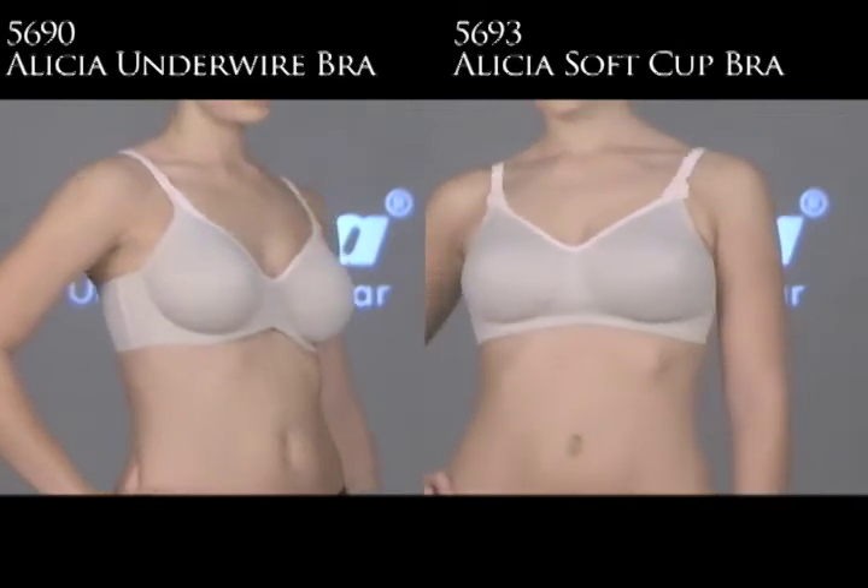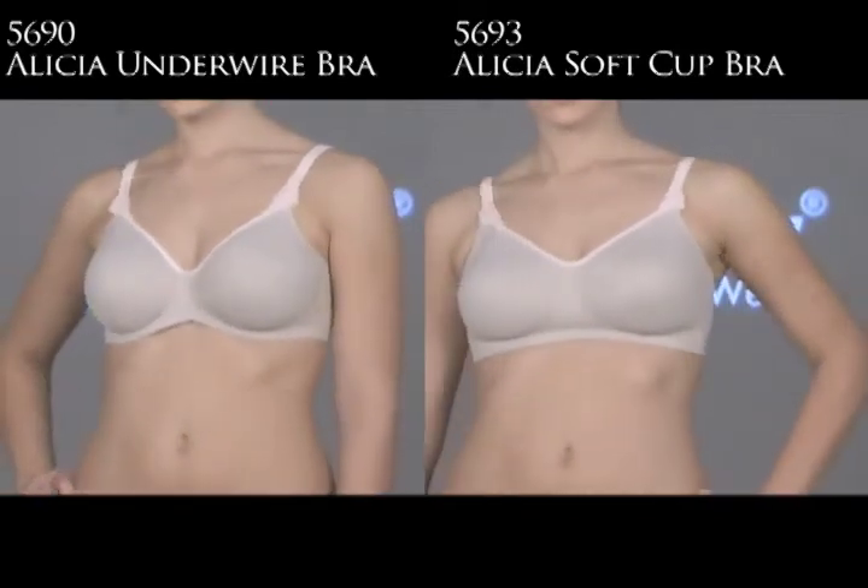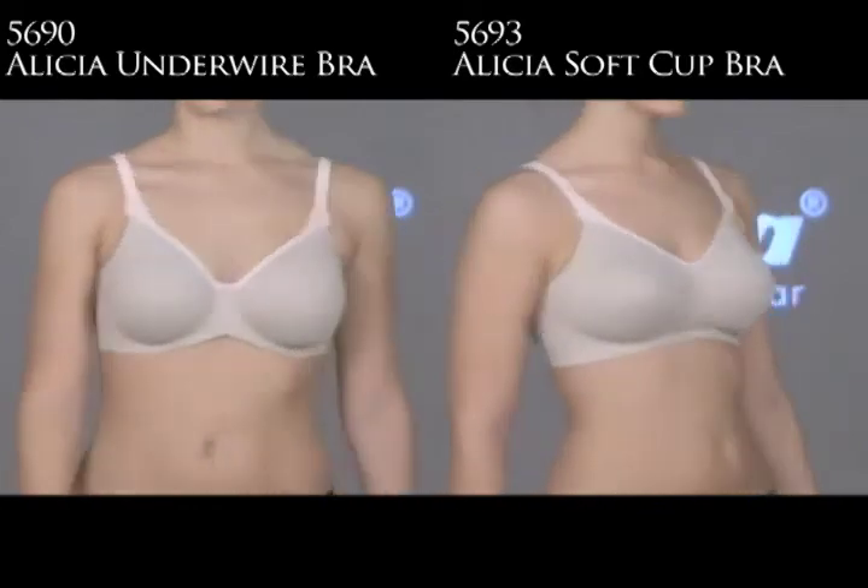I love that the 5690, the underwire, has a fabulous size range. It starts at a 30 band size and goes up to H cups.